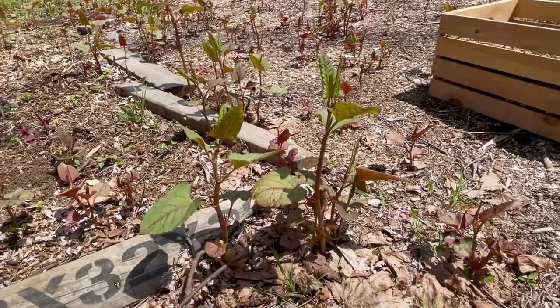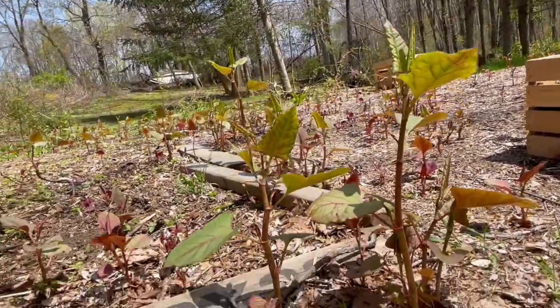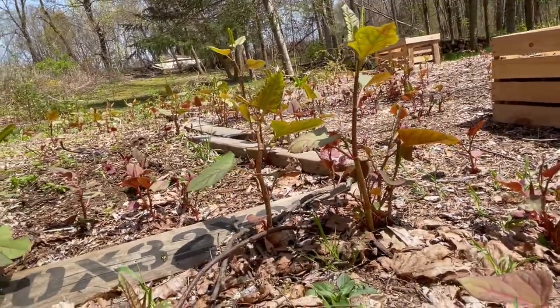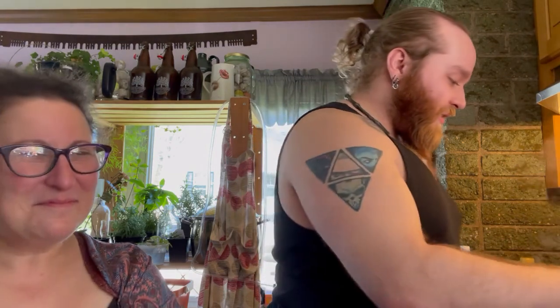We went out back and cut down some nice fat knotweed stalks. We looked for ones that were less than a foot long, and in the future you're definitely going to find fatter ones, because the thin ones are a nightmare to try to peel. Now we're going to make some sweet pickles from them. So come on along.